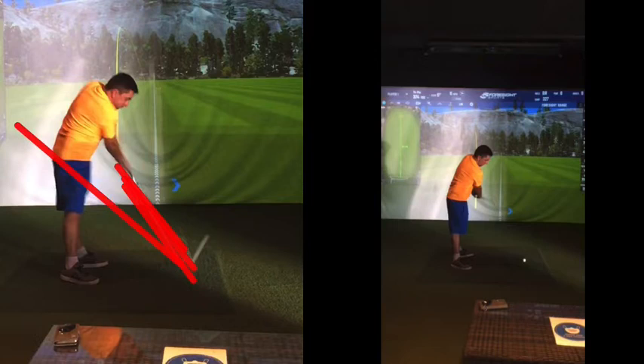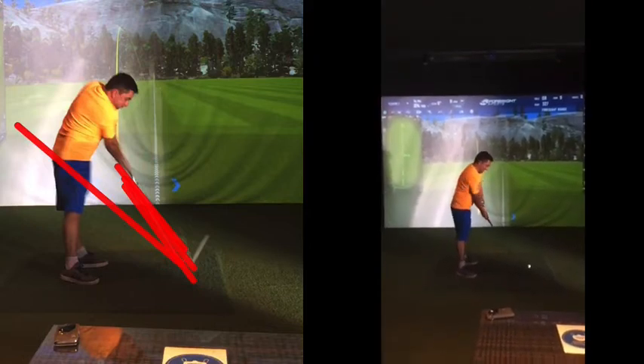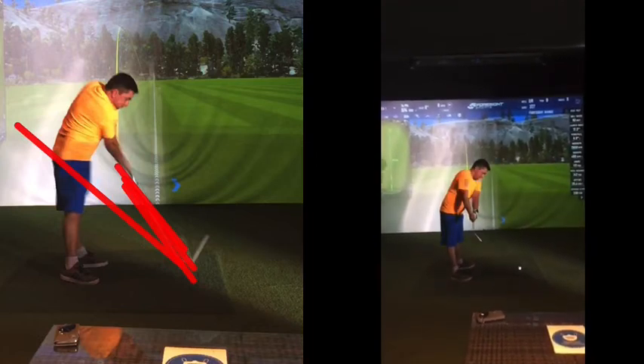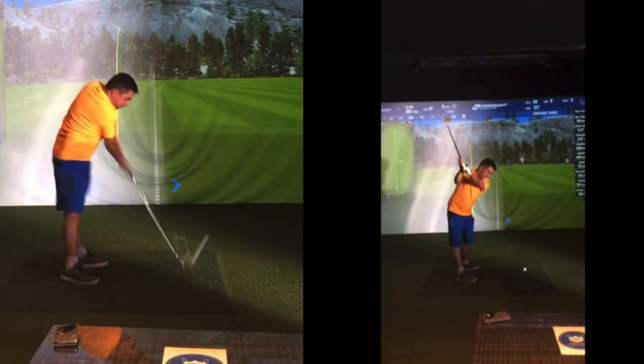Now you don't have to — doesn't mean you won't do it — because your brain kind of still ingrains that sort of feeling. So as much as you can get the practice swing now — these practice swings you can see are quite exaggerated for you, but not too bad. Then when you step to the golf ball, what we'd expect is a backswing kind of in between — so not too flat, but not as steep as you were. That's not too bad to be fair.